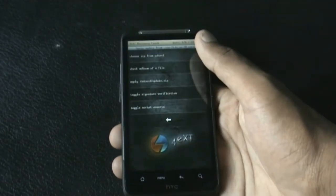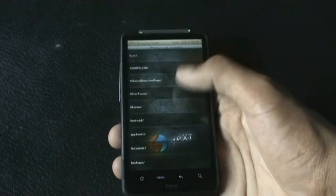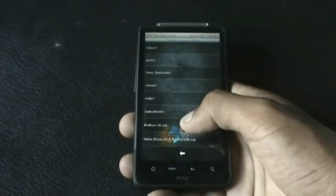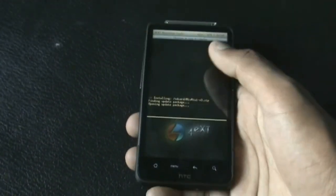After the full wipe is complete, go back and hit install from SD card. Choose zip from SD card and navigate to wherever you have stored your ROM. Here I have MIUI version 3.zip, so just install it.